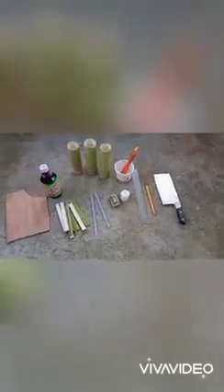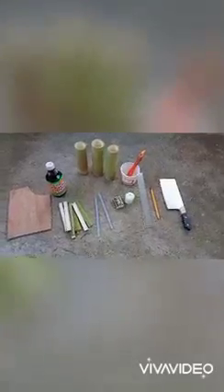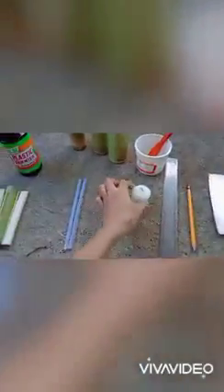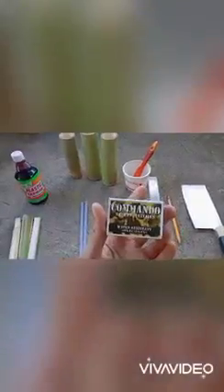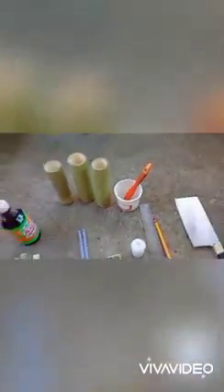These are the materials we are going to use in making my handicraft entitled triple pin holder making out of bamboo: plywood, bamboo stick, stick glue, candle, safety matches, ruler, pencil, knife, plastic varnish, mahogany, the triple pin holder, and the paintbrush. These are the following tools and materials.